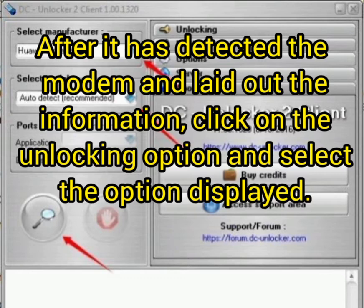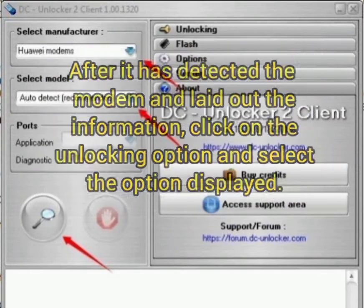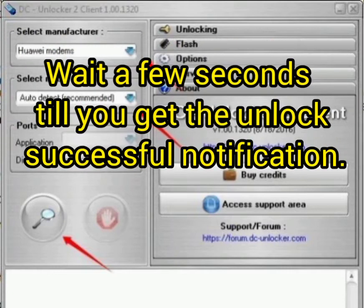Click on the Unlock option and then select the unlock option shown. Wait a few seconds until you get the 'Unlock Successfully' notification.